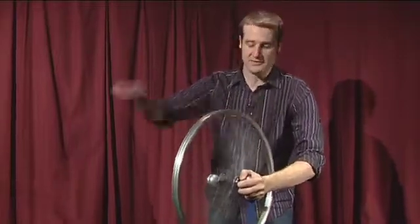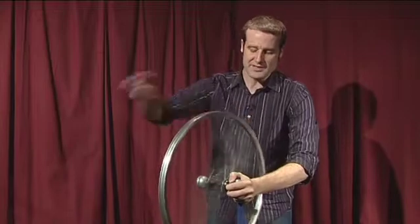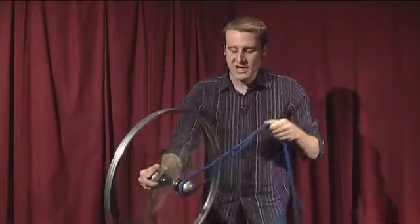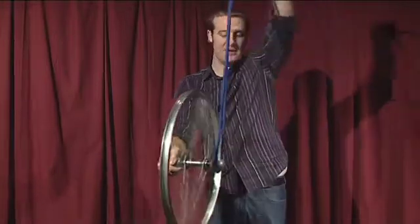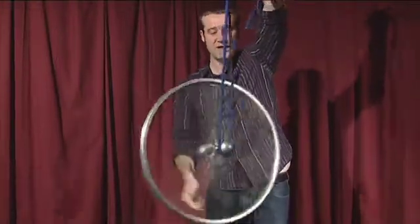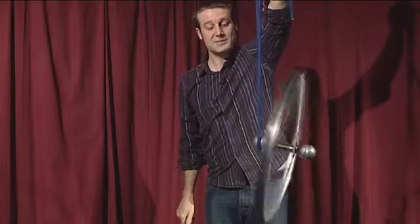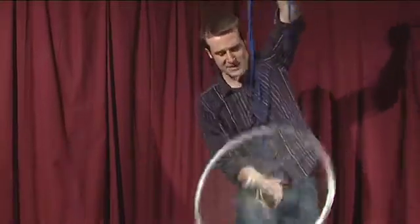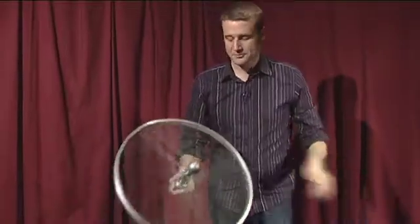This is something called the gyroscopic effect, and what I'm doing is giving this wheel a huge amount of angular momentum, which means it doesn't like changing direction. So if I let go of one side, it will keep itself upright, suspended from one end only, until of course it falls below a certain speed, and then it will just drop off.